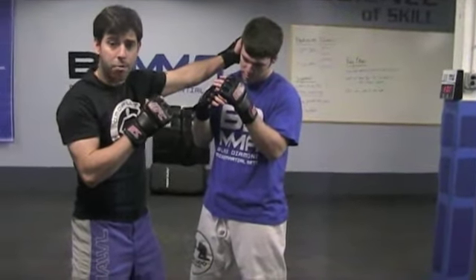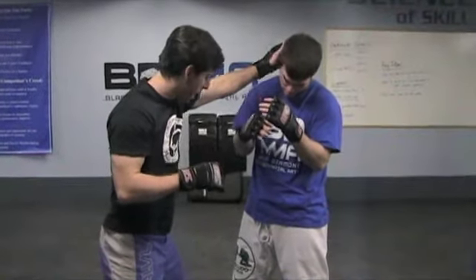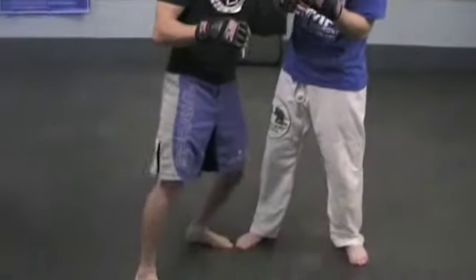Why am I doing this? Number one, his head moves out of the way, this hand is kind of over here now, and as I smack, I step off to the side and I reset.